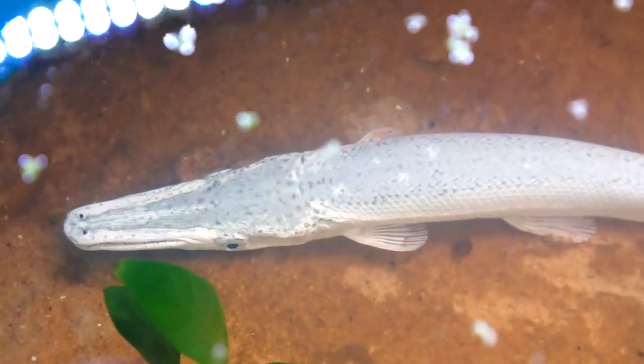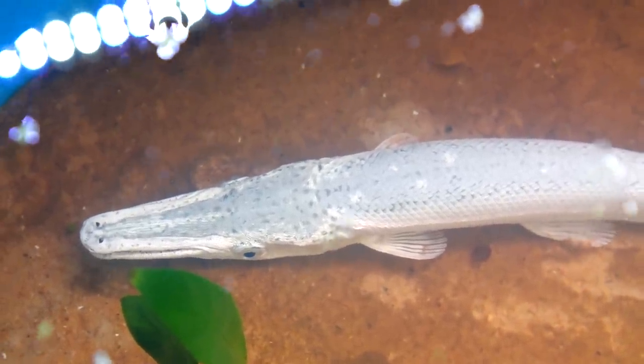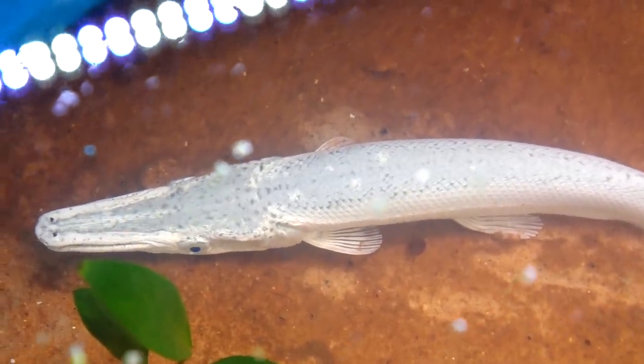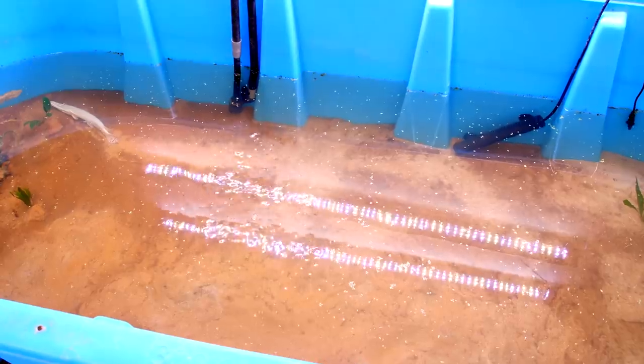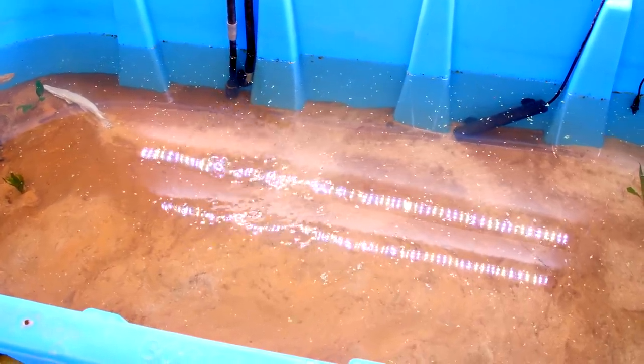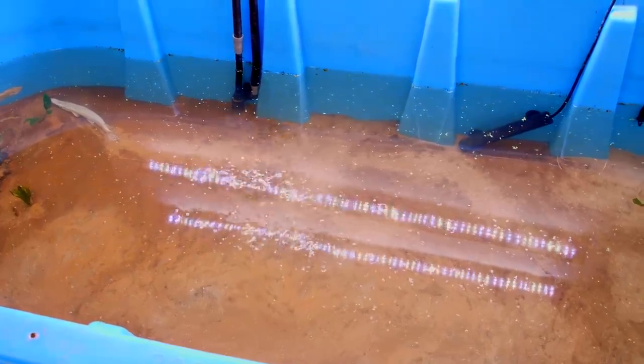He's probably not going to eat today but I look forward to making more videos with him for hopefully many years to come. I would love to hear your name suggestions for this gar in the comments below. Thank you guys for watching. I hope you enjoyed watching me set up the tank and acclimate the gar to his new home. Stay tuned for upcoming videos with him and I will see y'all next time.